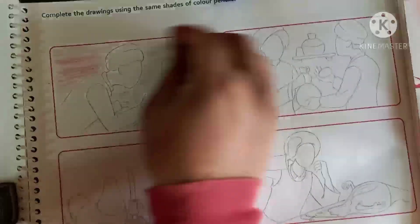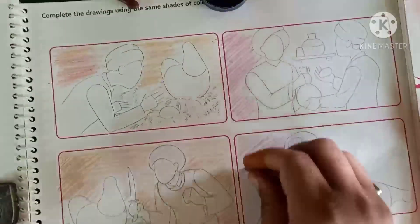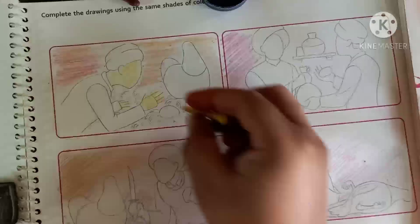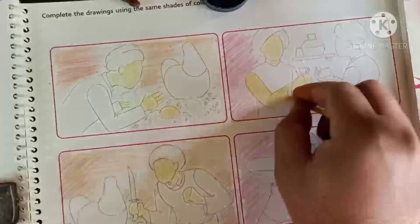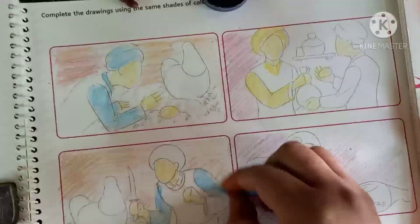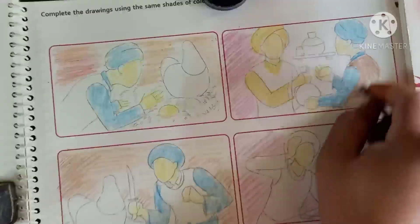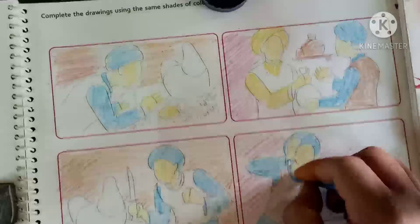Try to fill the colors. You already know this type of story, so color it well. Mixing is needed — for example, I fill sky blue color in that person and also use dark blue color to give shade.